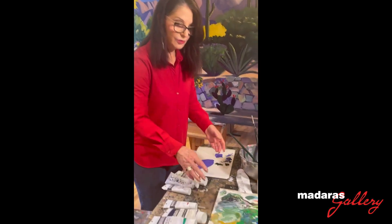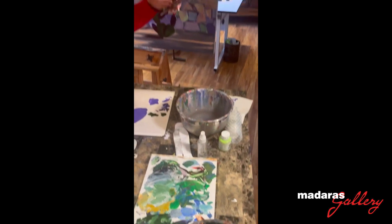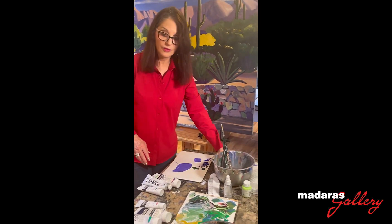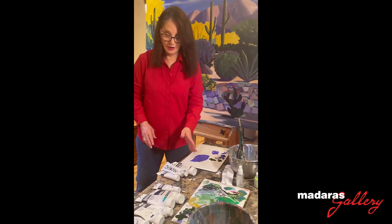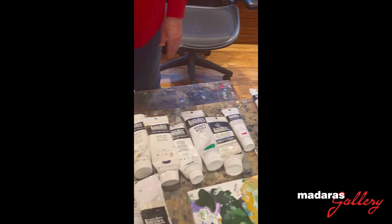I use water in these two mixing bowls and that's where I keep my acrylic brushes. You cannot let them dry out or it will ruin them, so they stay in water until they're cleaned. These are the paints I'm currently working with and some of the paint brushes.